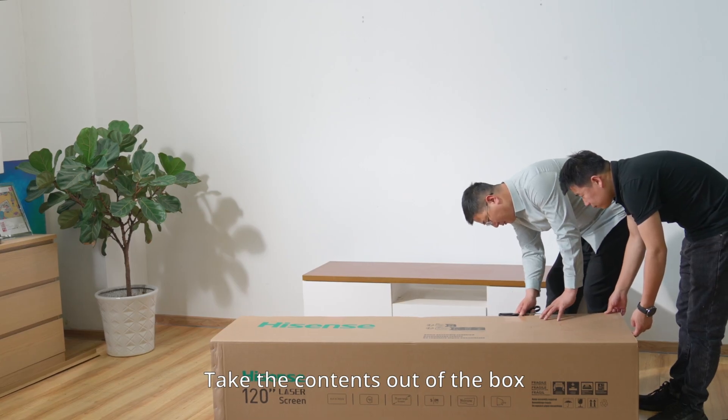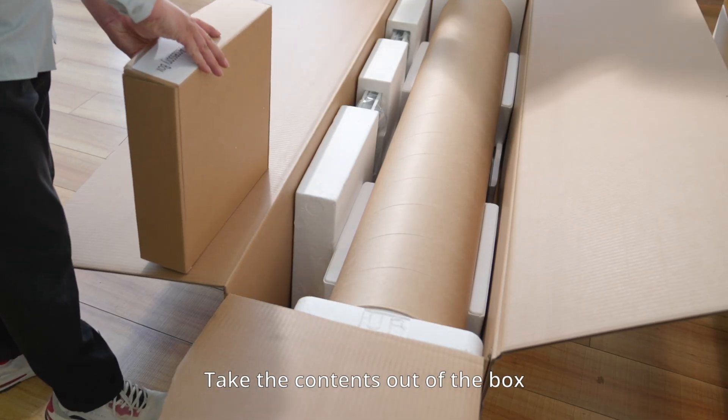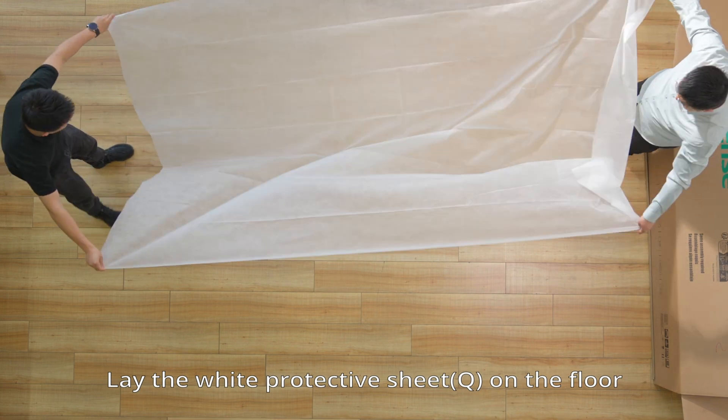Take the contents out of the box. Lay the white protective sheet on the floor.